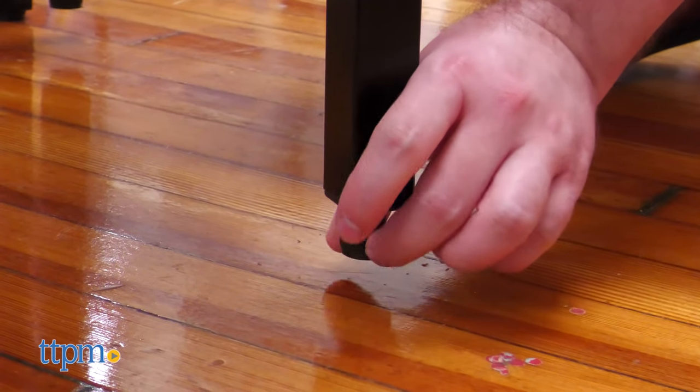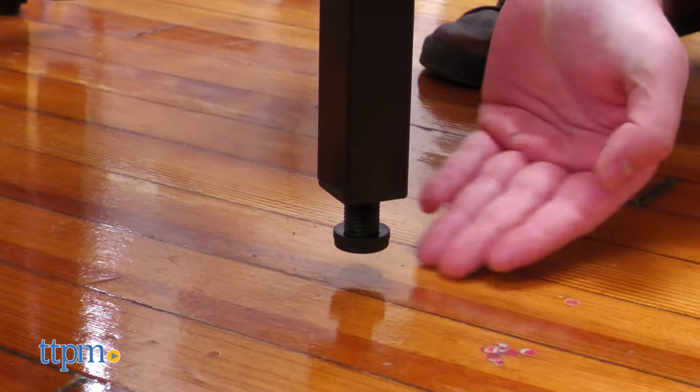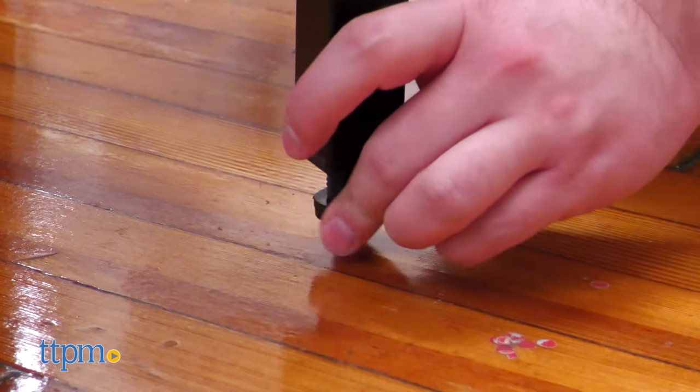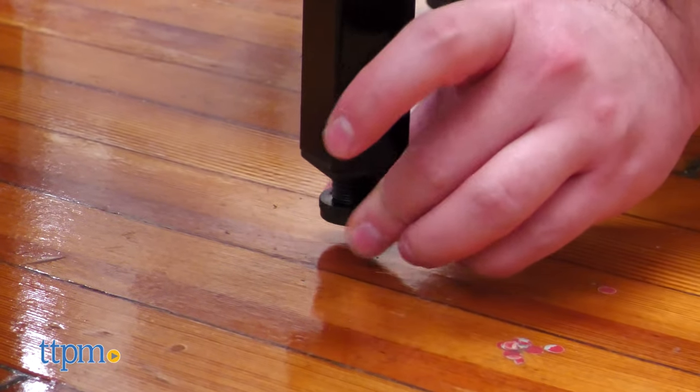The default table height is a tad low, but there are adjustable stops on the bottom of each table leg. They take a while to unscrew, so maybe do so before flipping the table halves over.